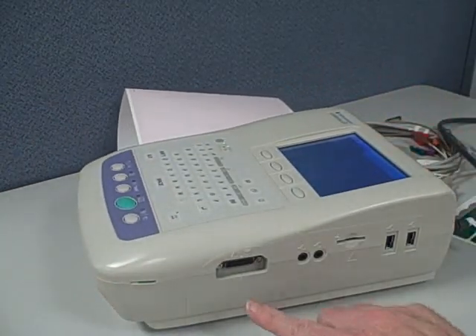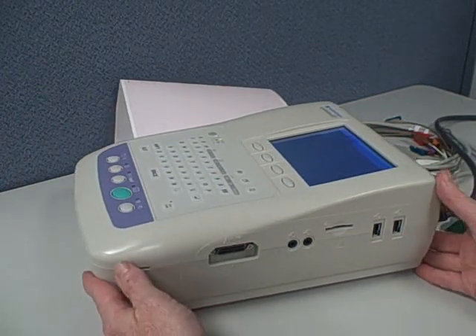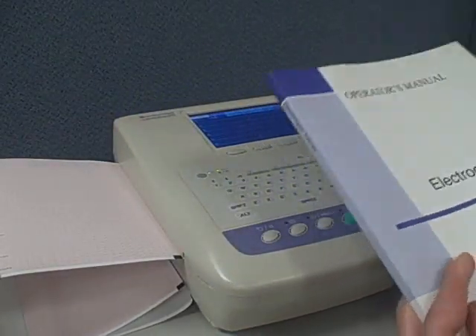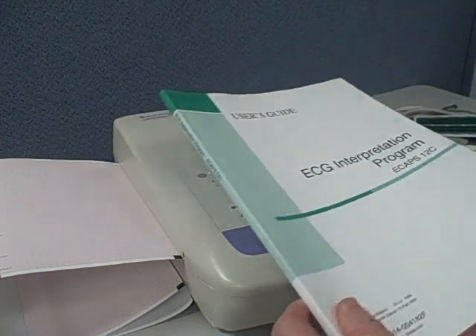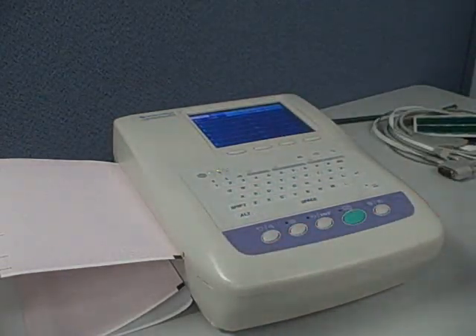Here's a look at the side of the machine where the patient cable is attached. There's an SD memory card slot, which is a nice feature for outside storage. Also a rechargeable battery. Three manuals come with this unit: an operator's manual, an interpretation manual, and also a service manual.